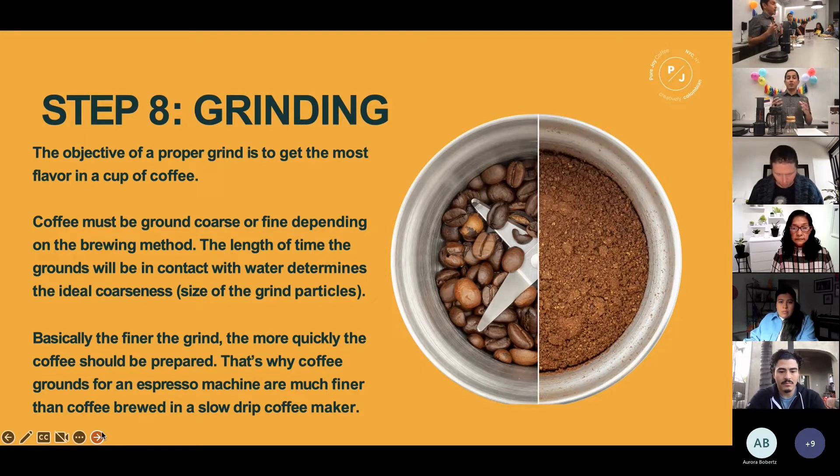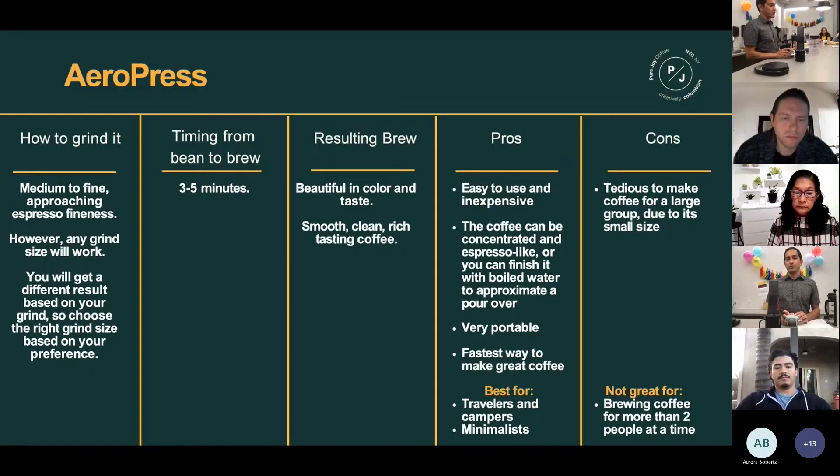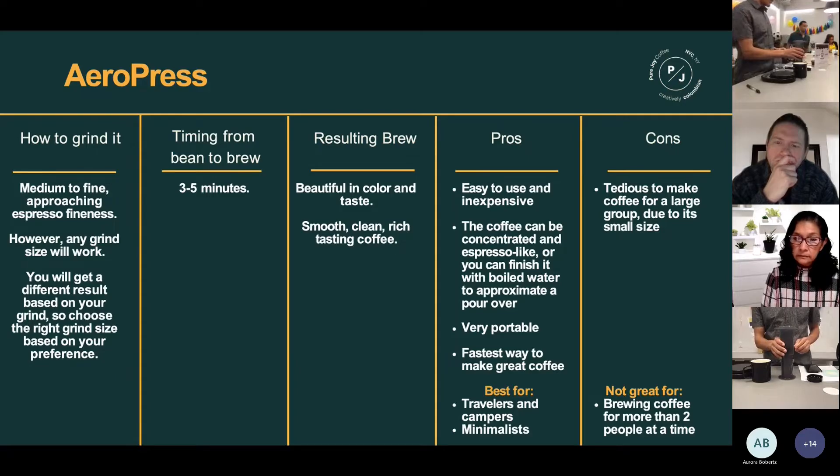This is where the science of extraction comes into play. The resulting brew is very beautiful in color and taste — smooth, clean, rich. You're going to get the most extraction and get the most flavor out of that coffee.